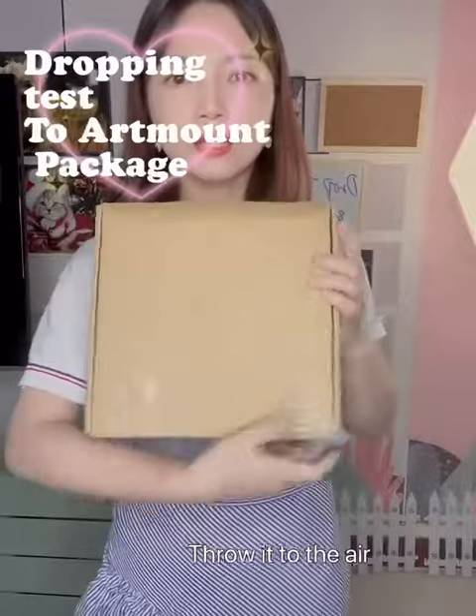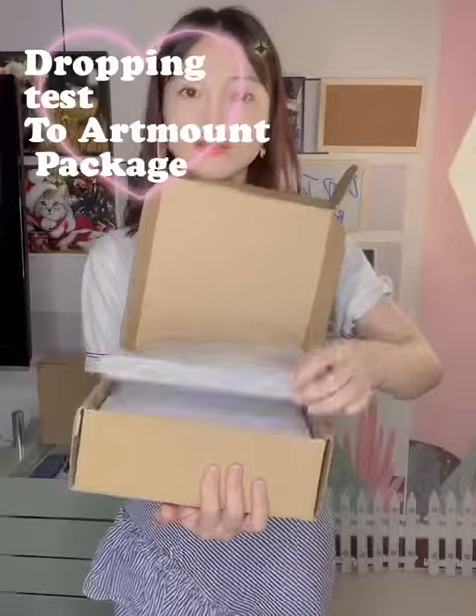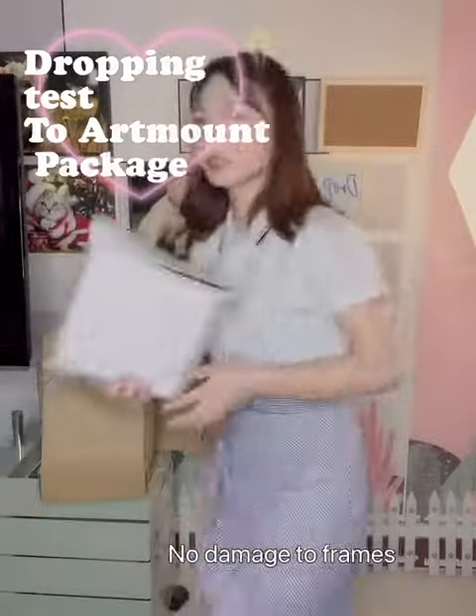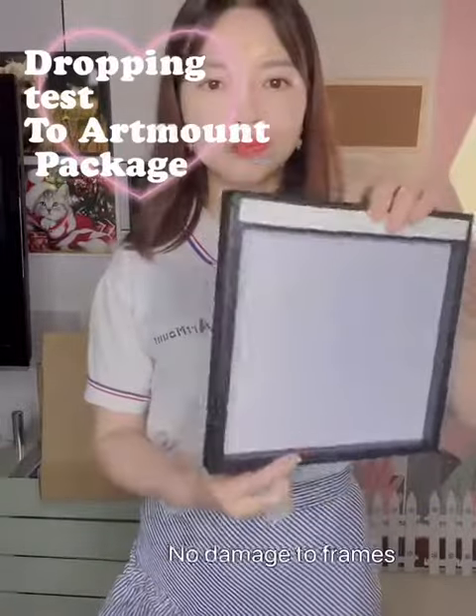This is the external stepper. We're going to open it. It's in good stepper. We're going to take out one piece to check. It's in good stepper.